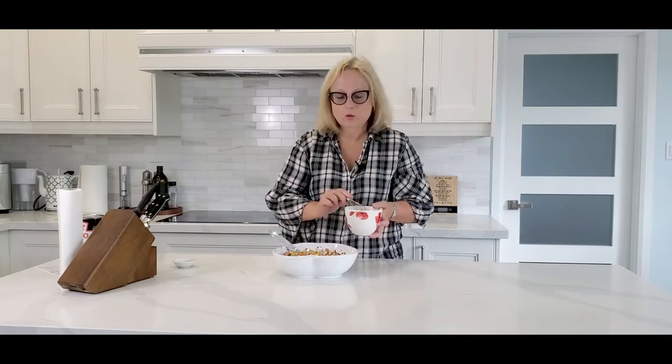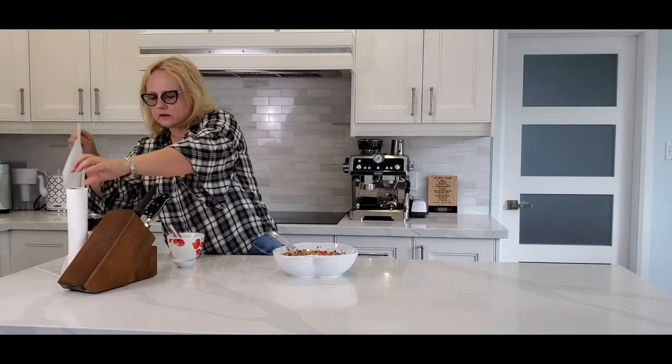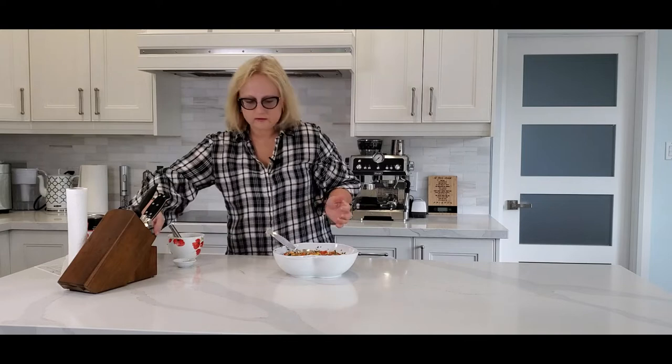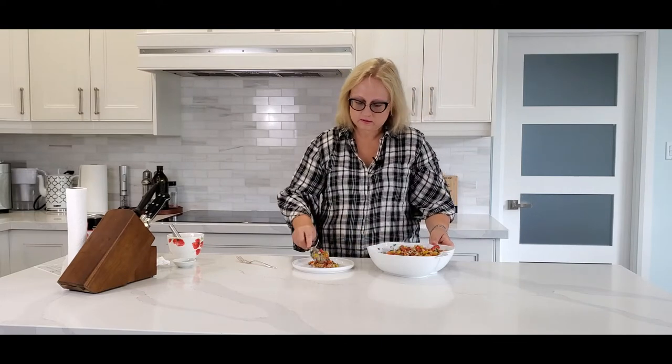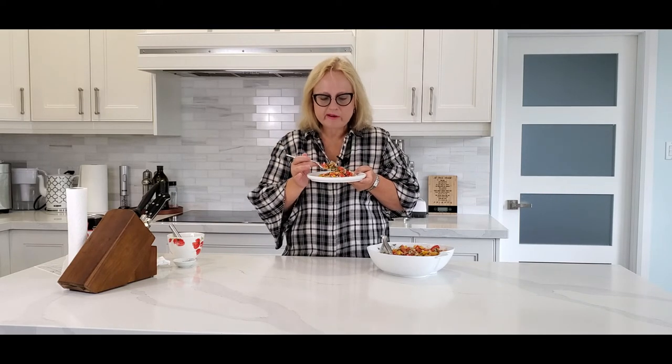Now we add the dressing to the salad — oops, I made a mess! Okay, now we combine everything together. The best part is we get to try it! You can serve it as a salad, as a tuna sandwich, or with crackers as an appetizer. Let's see — oh my god, it's absolutely fantastic!